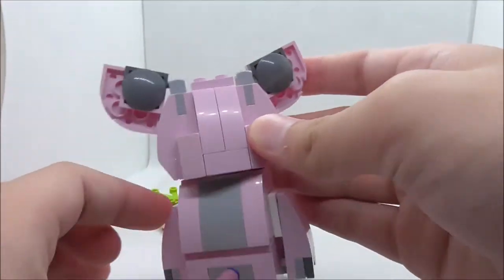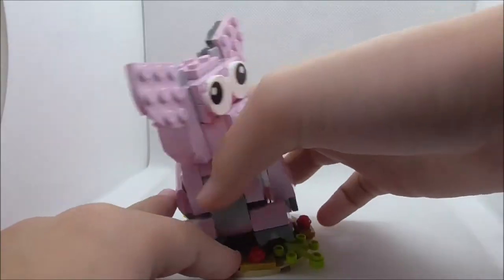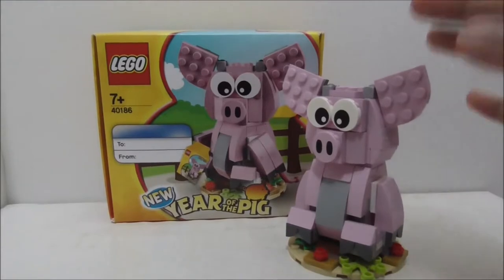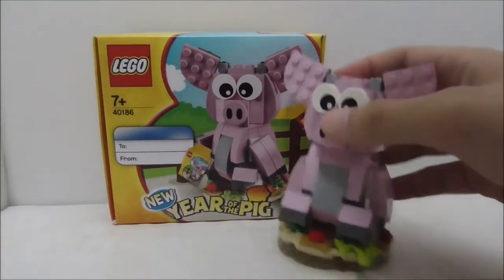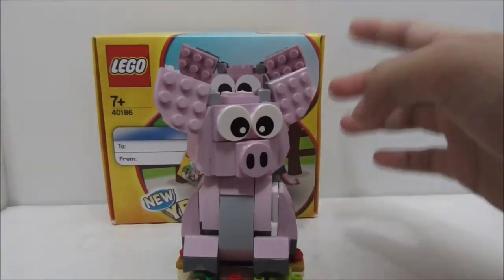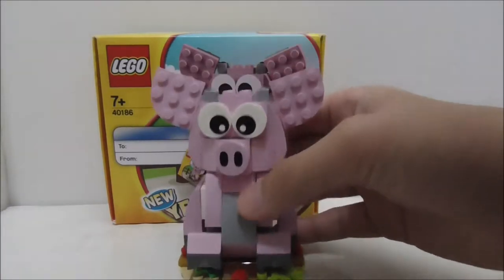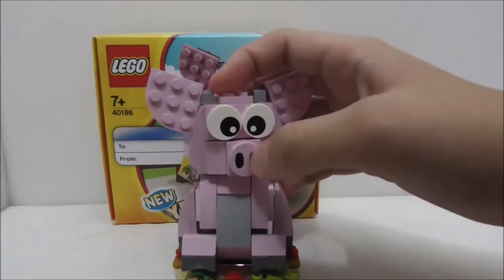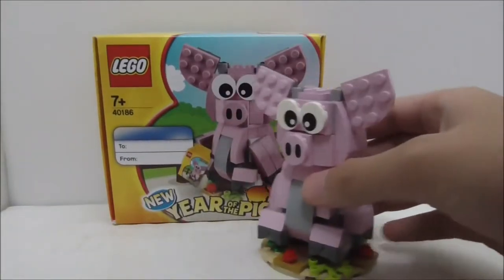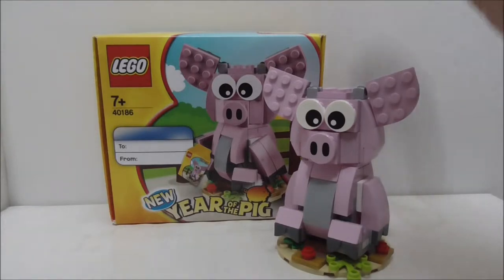That's really it for the pig build. Overall, I think the build is definitely great — it's nicely designed, has some play features, looks really cute, and the printed snout piece looks nice. The podium build is fine too. This is great as a promotional gift, and if you have the opportunity to get it, I definitely recommend it.